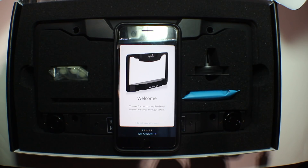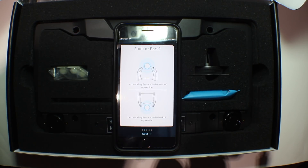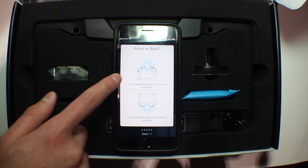On the mobile app, you create an account, and this essentially locks your FenSense, so if someone were to steal it — which is very unlikely due to the security screws — they won't be able to use it. On the app, you decide where you'll be mounting the frame, either at the front or back.